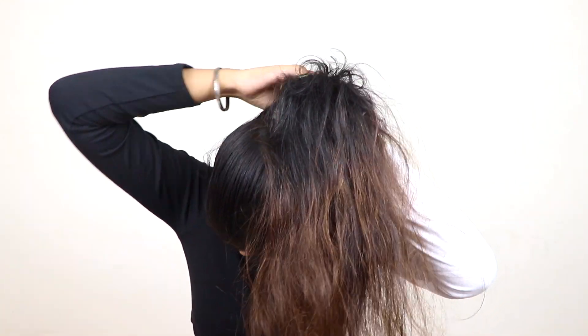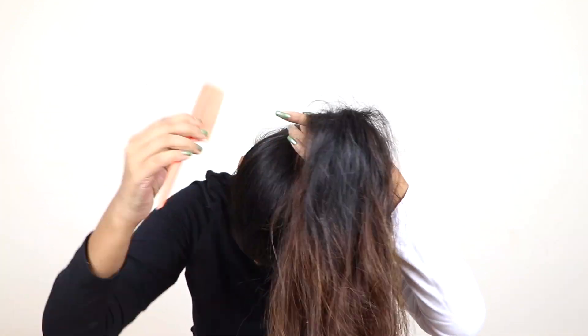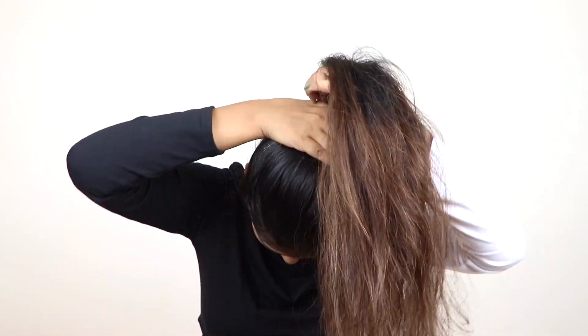For this hairstyle, you have to make a high ponytail. Make sure your ponytail looks good. If you want to make a bigger hairstyle, you can remove some hair from the front.